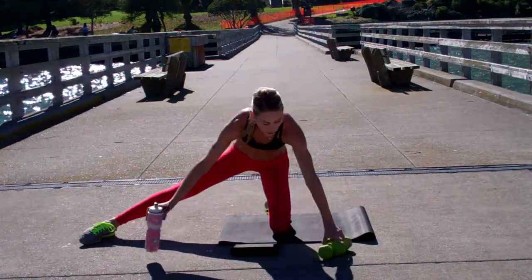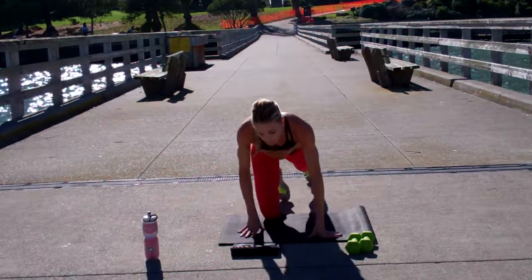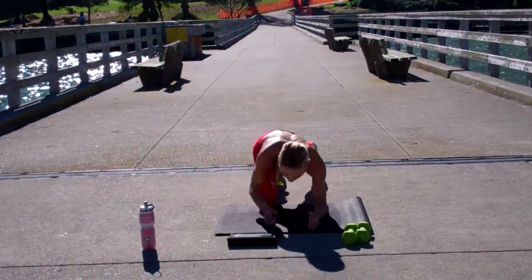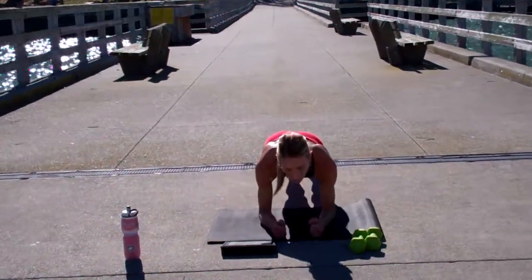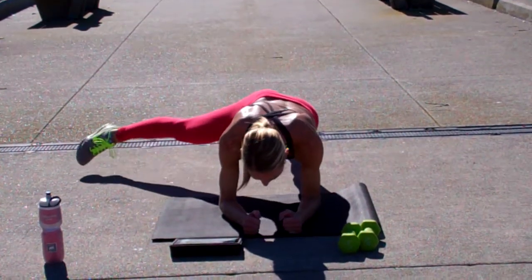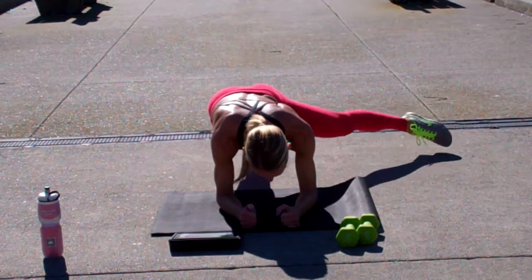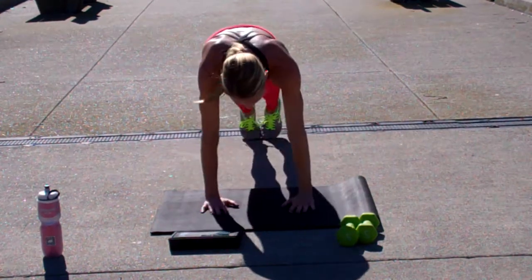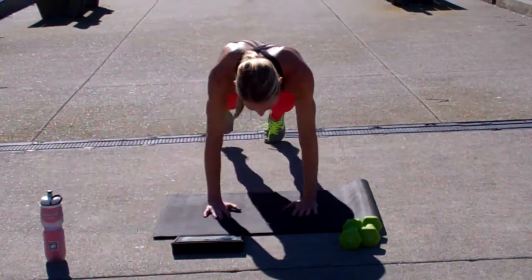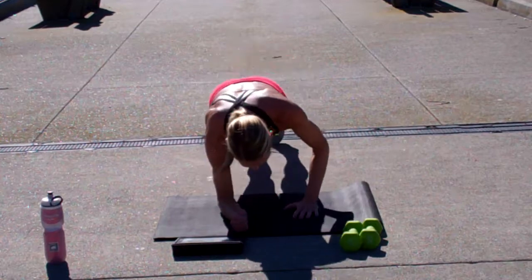Drill number two — you're going to be on a plank. We're going to go down and do something, then we're going to go up and do the same thing. I'm going to start on my forearms and do both feet. I'm going to tap four times: four, three, two, one — pull it back, other side, four times. Walk it up, same exact thing — four taps out as far as you can go. And back down.